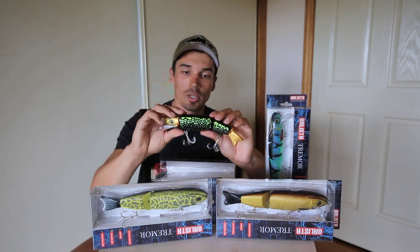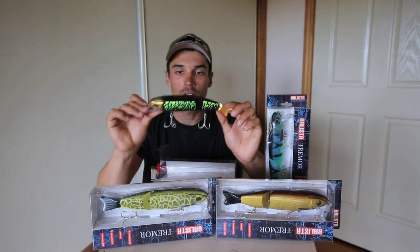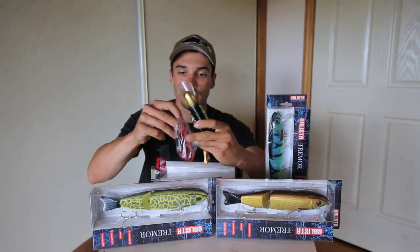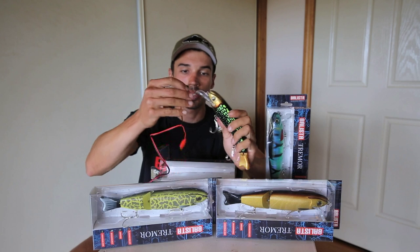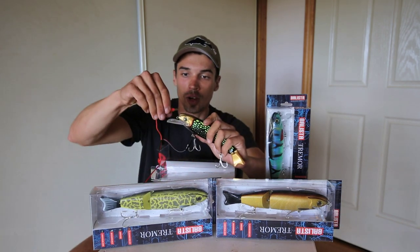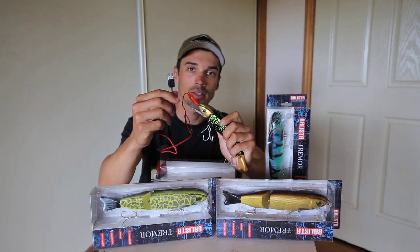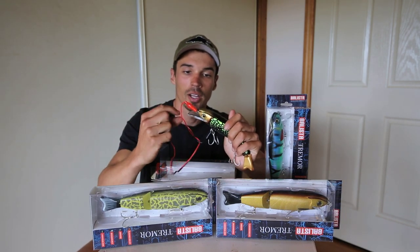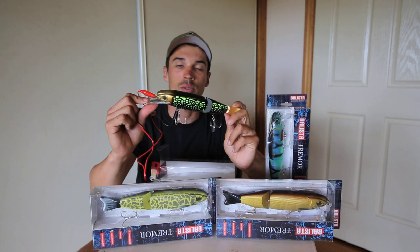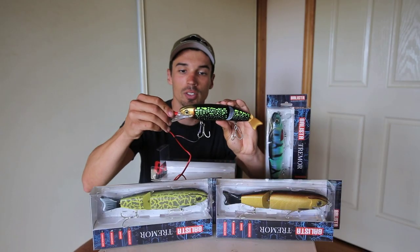This is the first lure to have that in it and it gets about 40 hours of battery life. After about 40 hours you might notice that the vibrator is starting to go a little bit flat - you simply just plug it in and put it on charge. This is what the little charging cord is here for. You put the black one on the front hook hanger and the red one on the front eyelet. It's simply got a USB plug on the end - you can plug that into your power bank, your car charger or your phone charger and start charging the lure up. A red light comes on in the lure when it's charging and then this will turn green when it's fully charged. You'll then have about another 40 hours of fishing time before you have to charge it again.